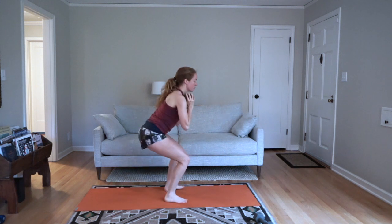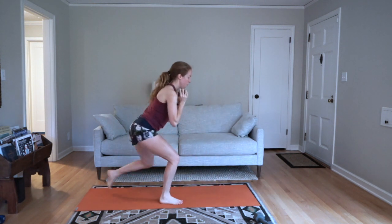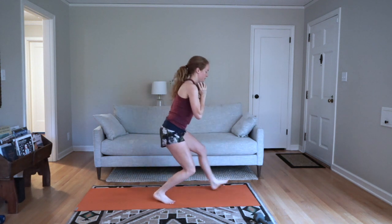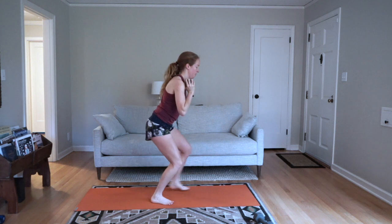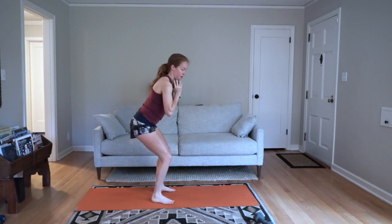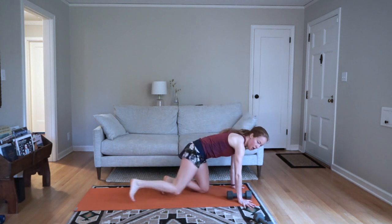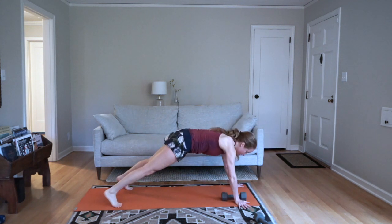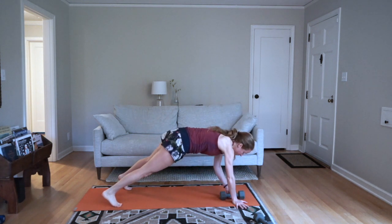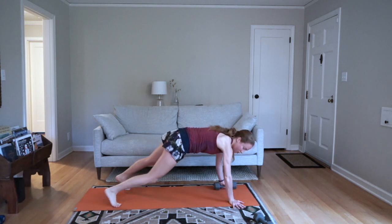Go — down in that surrender squat, moving forward and back, 30 seconds. Stay low the whole time. Transition — weight drag. Two, one, go — drag the weight across in your plank. Stick with it. Rest — 15 seconds, then we've got 45 and 60.